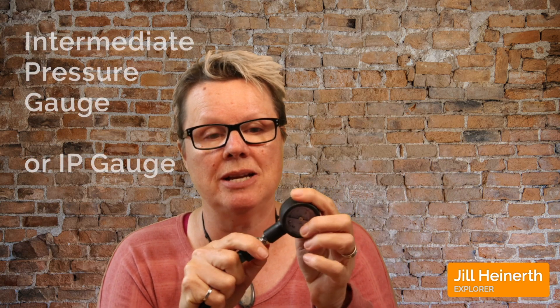This is how we actually find out. Put your first stage scuba regulator onto a full scuba tank, then insert this intermediate pressure gauge into your inflator whip, and take a few breaths.